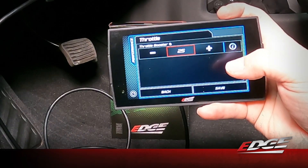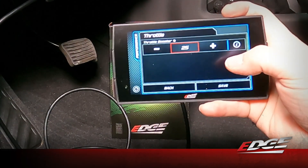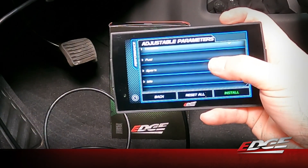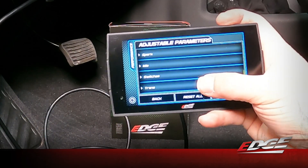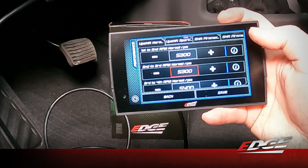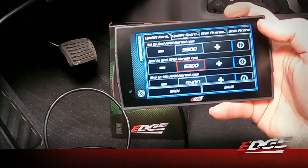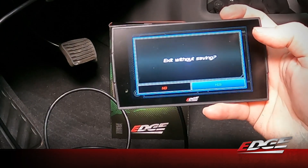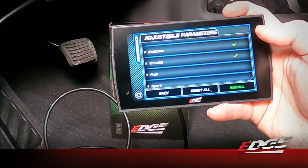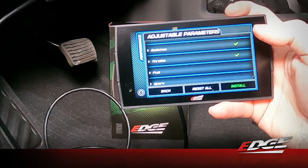We're going to set this one at 25 percent and select save. At any time you can drive it for a day or two — if it still has too much lag you can reflash and increase the percentage, or if it's too touchy you can turn it down. We also have the ability to adjust fuel, spark, idle, and some transmission features. You can adjust your shift strategies — for example, the first-to-second RPM shift point in normal mode — and fine-tune how the truck drives. For this truck, which has stock intake and exhaust, we don't need any changes to fuel or spark.